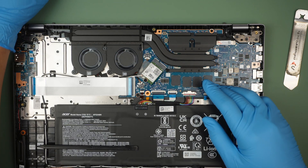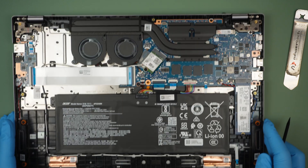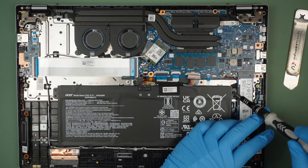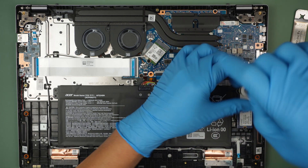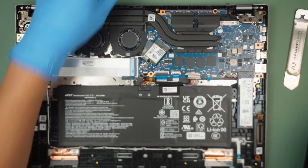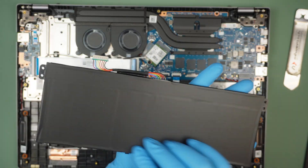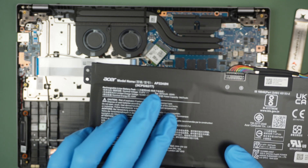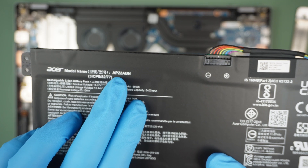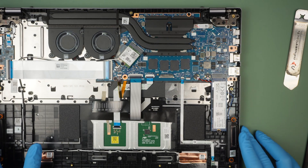Moving on — this is the battery. To remove it, just slide the connector down, remove the two screws using a Phillips screwdriver, and the entire battery will slide out. If you're looking for a replacement battery, the model is Acer AP22A-BN.